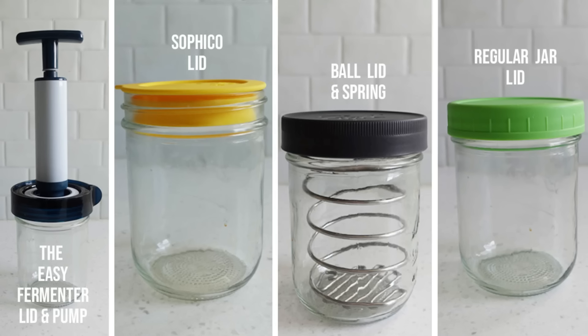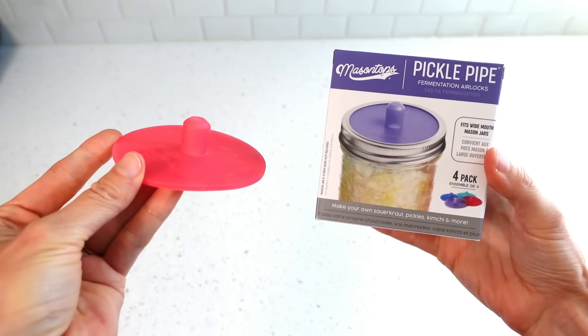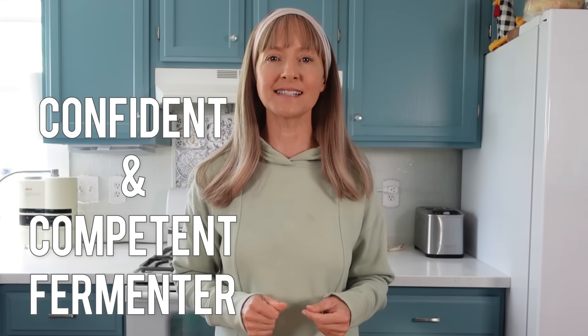These are my favorite fermenting lids that I recommend. I feel neutral about the water and grommet lid — it's fine, doesn't amaze me, but I have absolutely no qualms using it. And you can probably guess which lid I dislike. I have a lot more fermentation education videos to help make you a more confident and competent fermenter — check out the playlist, my Fermentation Funk series, and all my fermentation recipes including sauerkraut, carrots, pickles, and more. Video links can also be found in the description. See you next time!